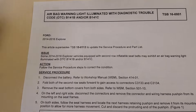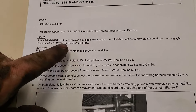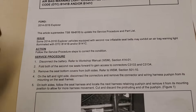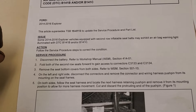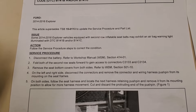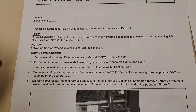I'm going to take you out to the customer's vehicle and show you - there are a couple of options here. This article will talk about a 2014 to 2016 Explorer with codes B141B and B141C. They want you to disconnect the battery and fold both of the second row seats down to gain access to connectors C3133 and C3134. I'll show you which ones those are and exactly what's going on.